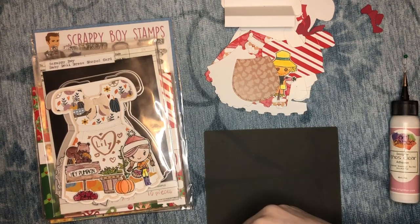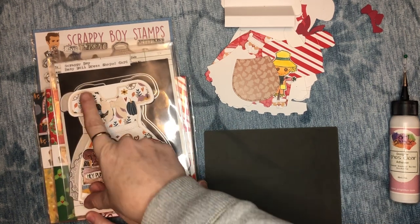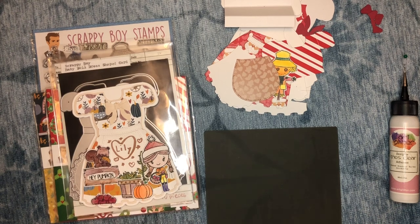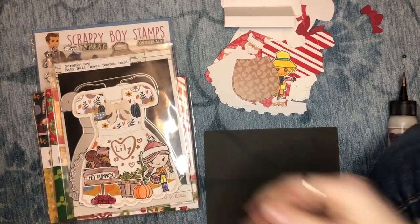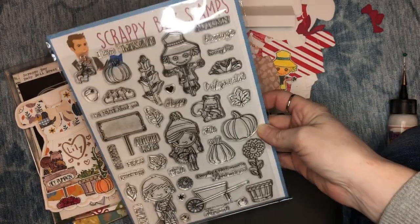Hello everyone, it's Marcia Karadinsa. I'm here with a tutorial video on how to assemble the Scrappy Boy Stamps Baby Doll Dress Shaped Card. My youngest little fairy is joining me today — that's my Lily. This is the card that she created. Hers is a much fancier version dressed up with some of the adorable stamps from the Happy Fall Y'all stamp set.